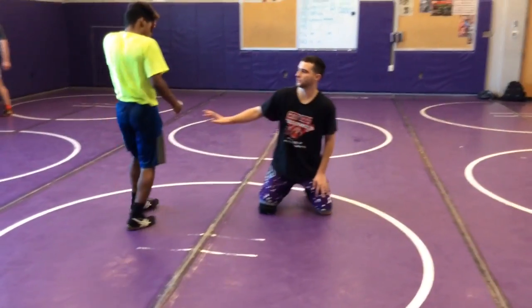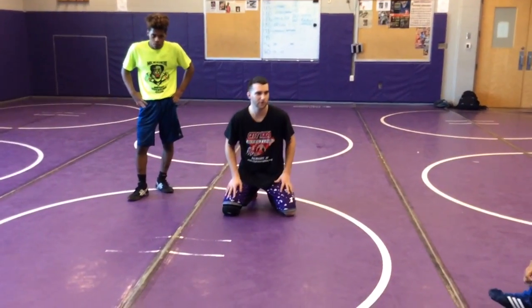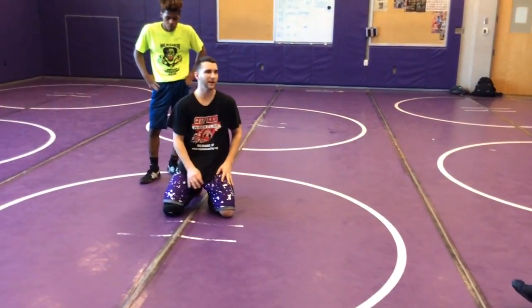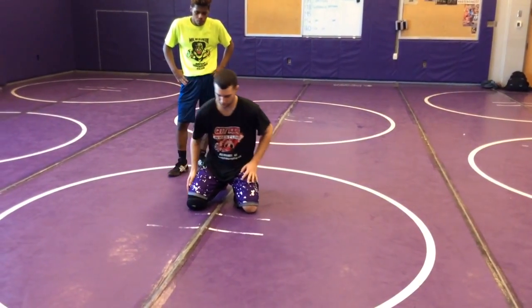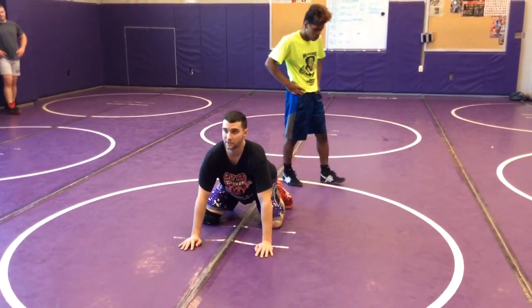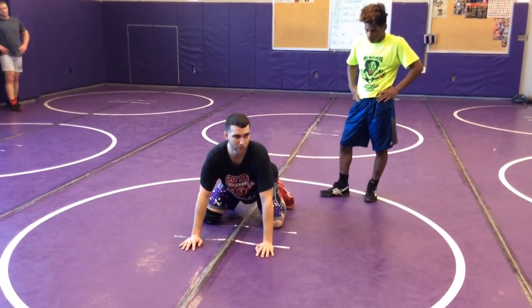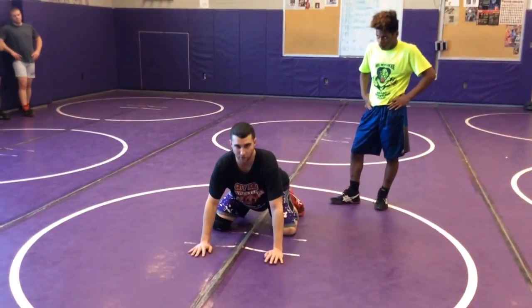We call it our iron frog drill here. You're going to be in a good bottom position. Using the mat lines — two white ones, a red stripe and a green stripe — my knees are behind it, my hands are in front, my butt's low, my head's up. I kind of look like a frog. Iron is hard to move — that's why we call it the iron frog — so you're going to want to hold this position right here.